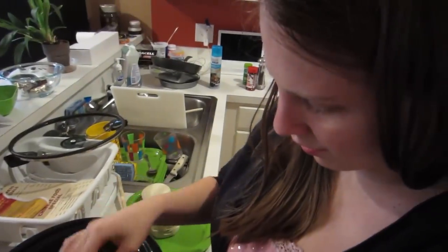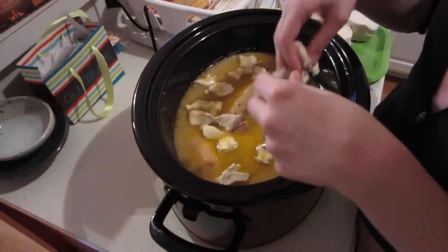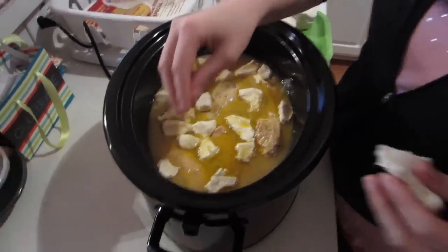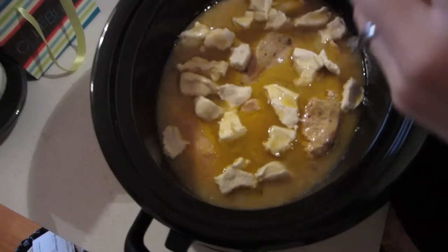Which I find really weird, but all the reviews online said that it really does taste like dumplings. It's just you do the Crock-Pot thing, and then when there's two hours left, you put in all this biscuit dough stuff. I've been at home all day smelling this, and it smells so good.